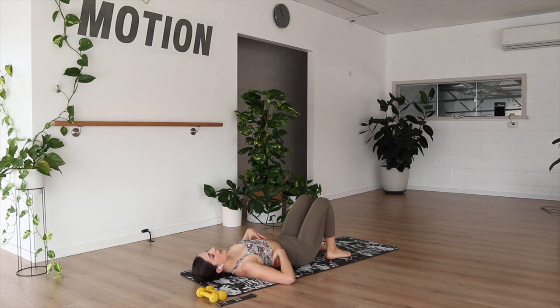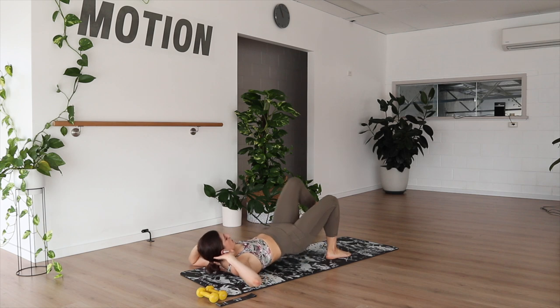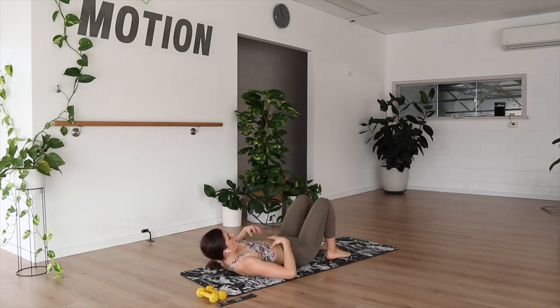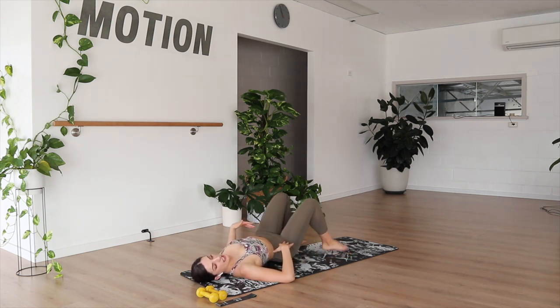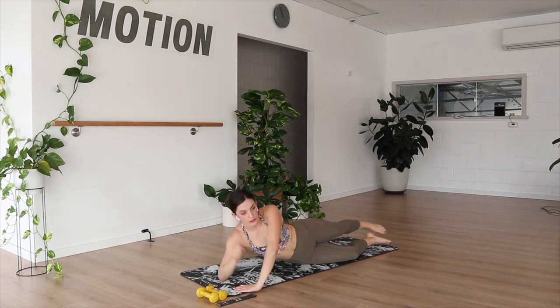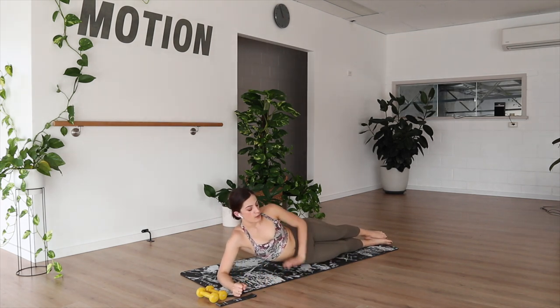If the bridge work aggravates your lower back, you're more than welcome to come up into a little sit-up and do that sort of work from there. Having the core switched on a little bit more tends to help keep it out of the lower back — because if this isn't active, your back has to hold quite a lot of load in that extended bridge position.